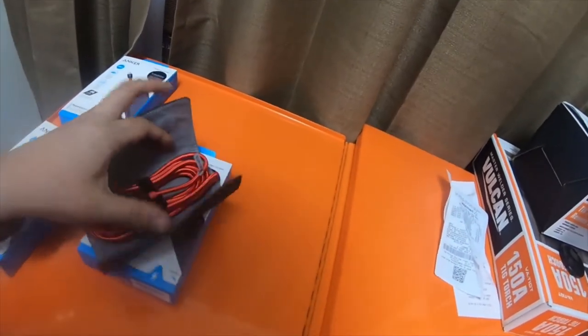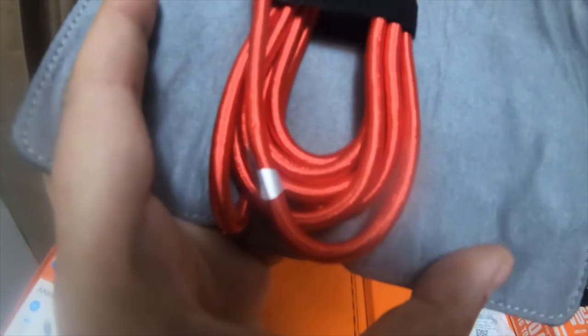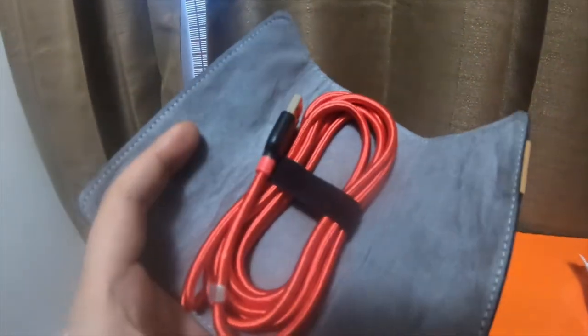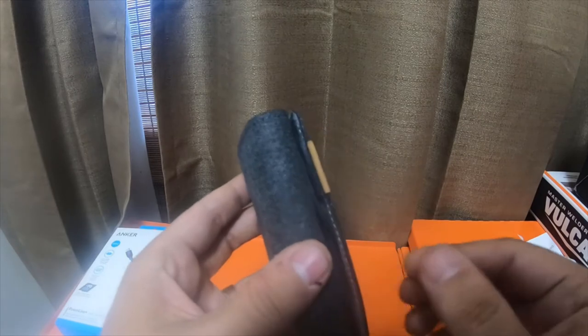This is what it looks like. I like that it's got a really nice red color, and it also comes with a magnetic pouch.